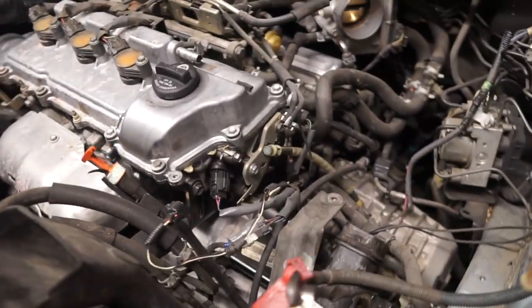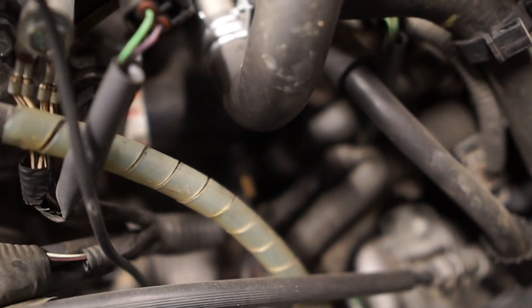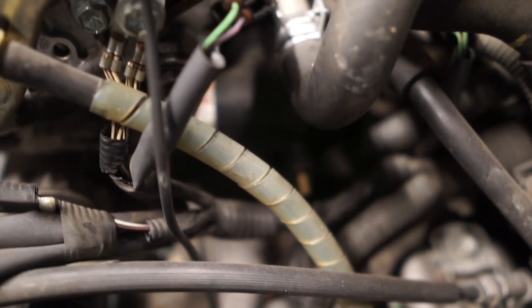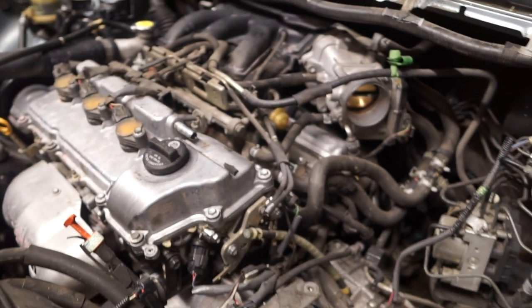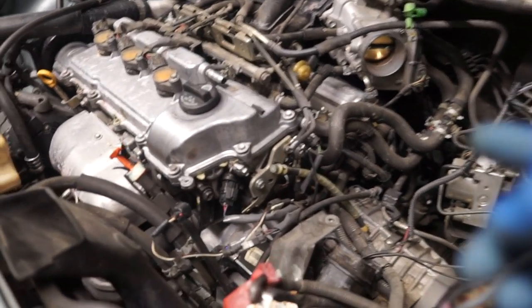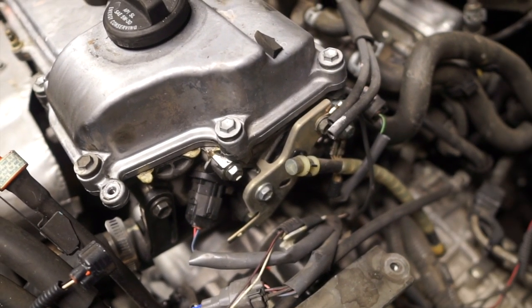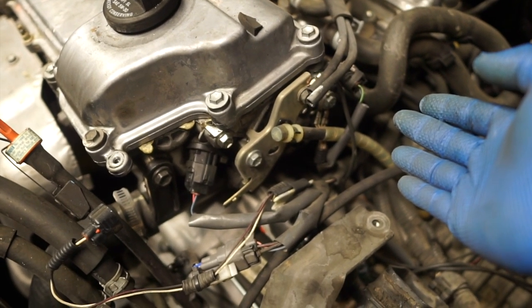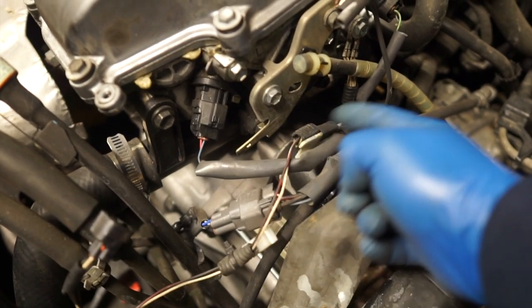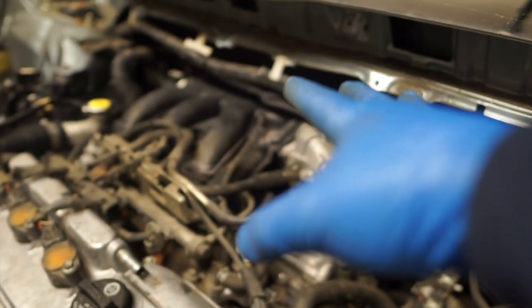Now that we're here you guys can see where the thermostat is at — it lives right in there. Hard to get the camera focused in there because of all this clutter, there's a lot of stuff here. 2006 Toyota Sienna — this is what it looks like right now. But the thermostat lives right down there; if you follow this pipe down here, it'll take you directly to the thermostat. You can take it off using a 10-millimeter socket to remove those bolts and it'll come right off. So I'm gonna keep working — then the manifold comes off, we'll do the plugs, and we'll get this truck done.